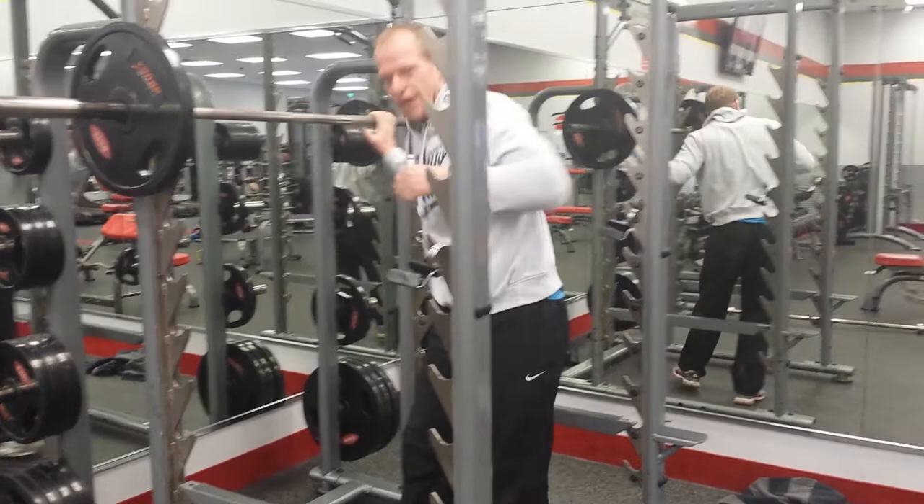Now what you'll find having done the pre-fatigue is that when you come to your squatting, you're going to feel that the quads are a little bit more switched on and doing a lot more work. Thanks very much guys — stay tuned for the next video.